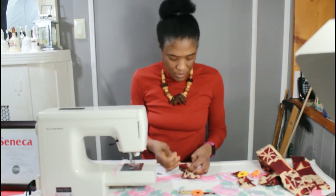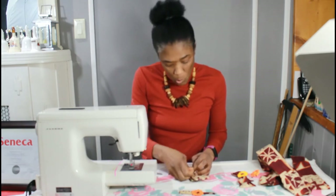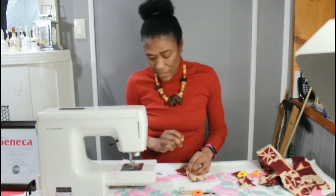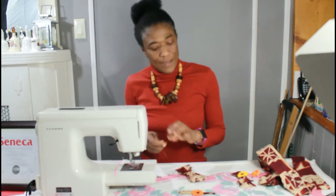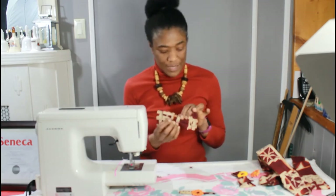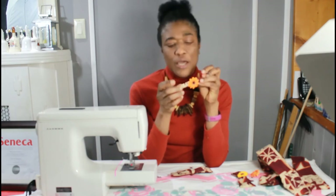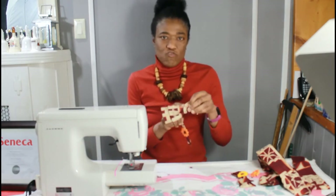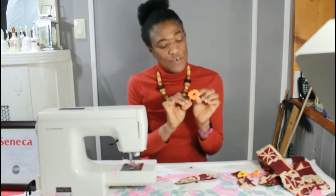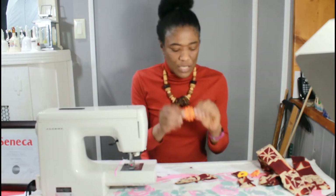Then just go ahead and knot off the thread to secure the strip in the middle of the bow, and then we will have our bow ready for our daisy detail and for the loop that will allow us to put our headband through. So there's our bow. Here is our daisy detail — I have stitched another strip just slightly wider than the strip that I used to tie the middle of the bow, and on that strip I have applied a daisy with a little button and a little green detail around.